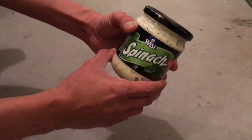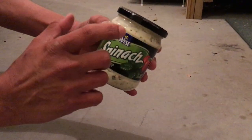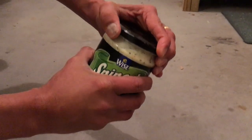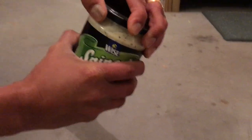Hello friends, today I'll show you how to open a jar lid which is stuck. I have a new spinach dip bottle that I bought today and the lid is so tight that I'm not able to open it. Look at it — I'm putting all my strength in here but the lid just will not open.